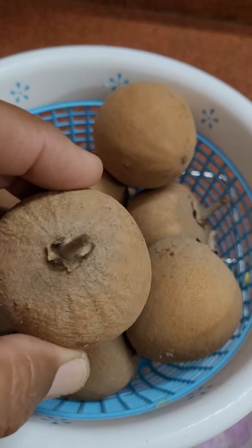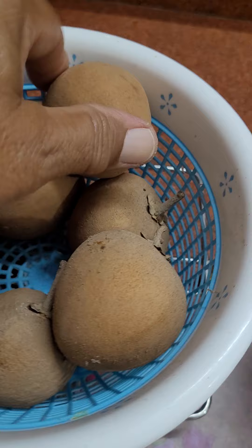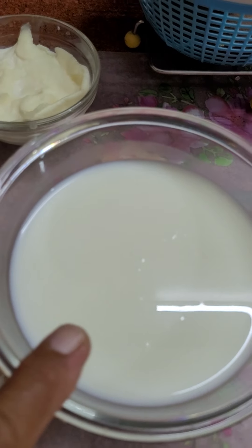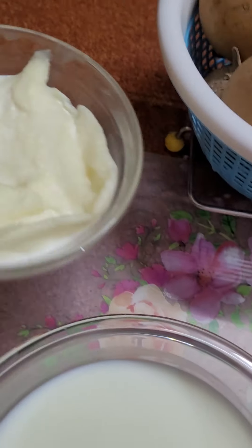How to make ice cream of sapotas — that is chiku. They are fresh from my garden and I had ripened them at home without any chemicals. Take some milk, boil it for about 10 minutes, and add this homemade cream, that is malai, into it.